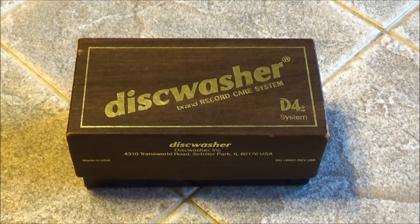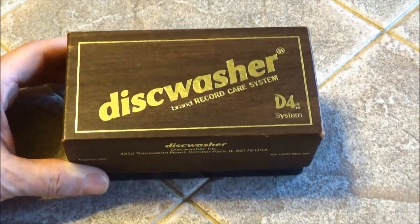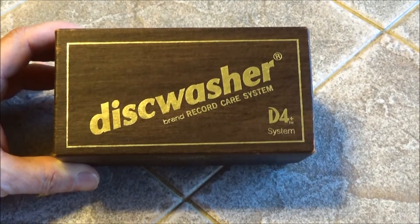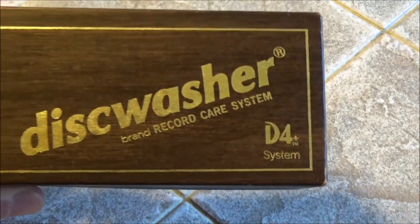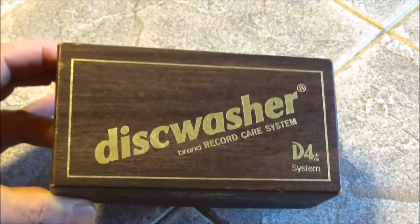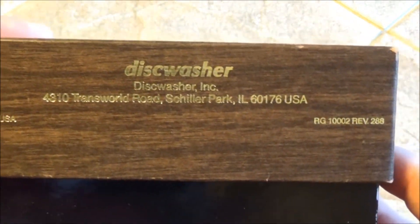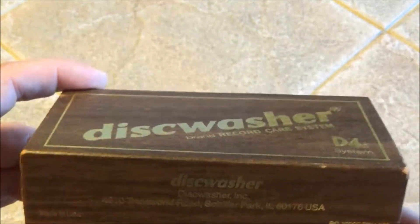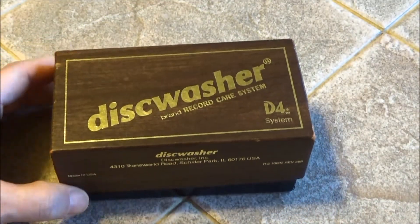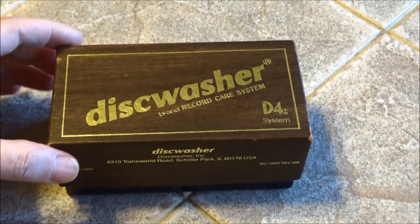Hey YouTube friends and vinyl record collectors or nostalgia fans! This is something from the 1970s and 1980s — this is my Disc Washer record care system, model D4. I bought this around 1979 to 1980, so it's about 35 years old. This is for cleaning vinyl records and it's made in the USA.